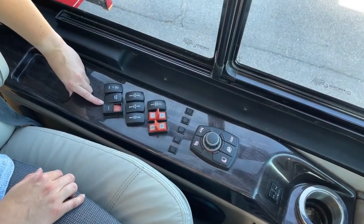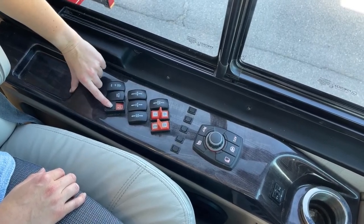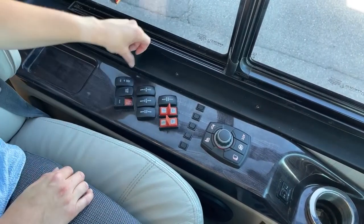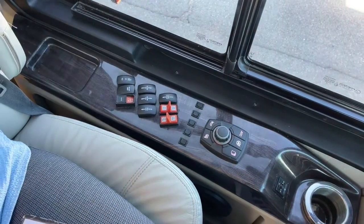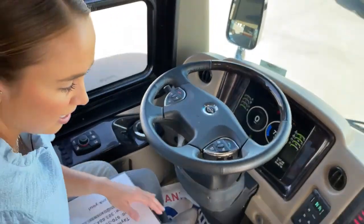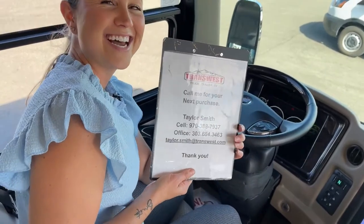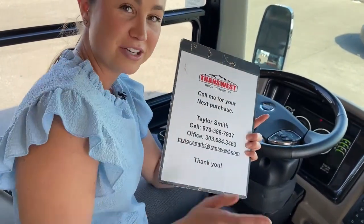There's a battery boost button which will definitely save you, and a house shut-off button so you can totally disconnect everything with just a touch of a button — no stagnant power. And then there's your tag dump. That is it for our 2021 Cornerstone. If you have any questions, my name is Taylor — give me a call at 970-388-7937. Thank you so much for joining me today.